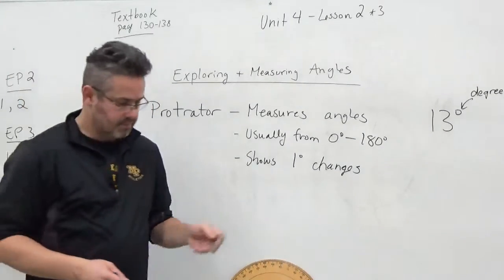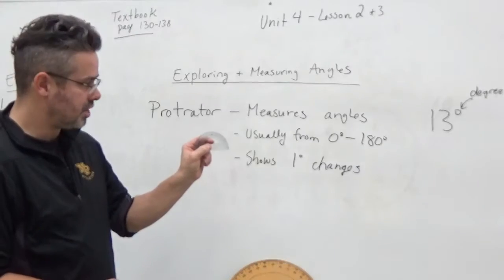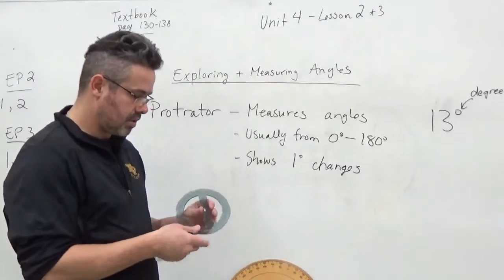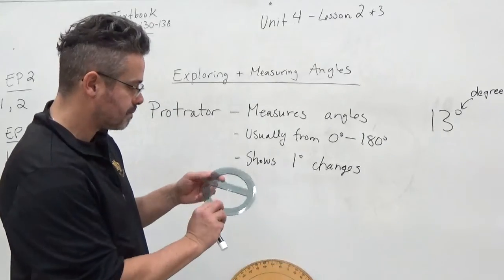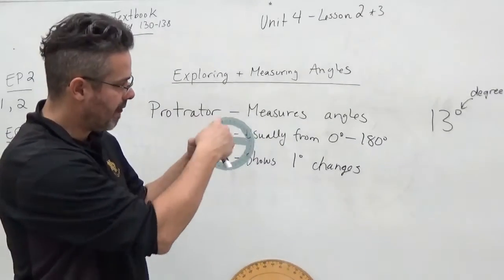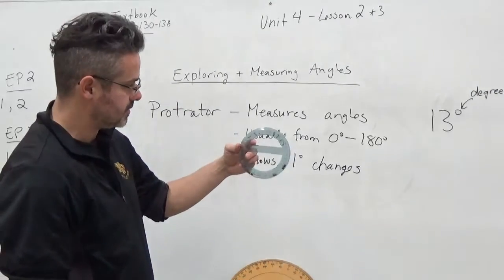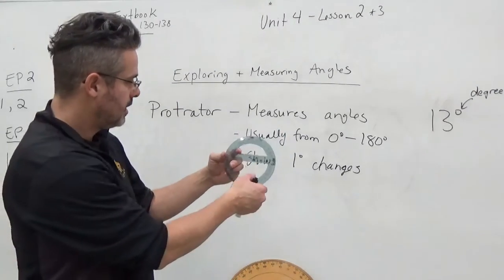You've got a smaller one that you'll find in most geometry sets. And then there's one we use here in the shop — we do a lot of drafting with this. This is a full circle and it'll measure angles in 360 degrees. Pretty neat. We use this in the shop when we get there with our drafting.